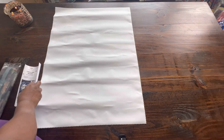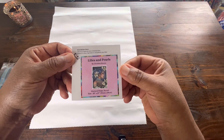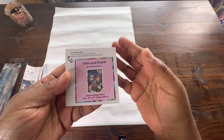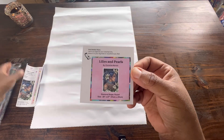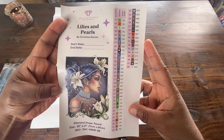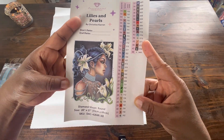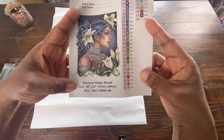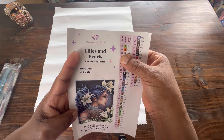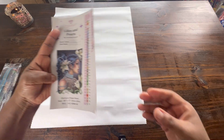I left my small sticker in the box. It says Lilies and Pearls by Christine Karen. Some people put this sticker on their box so when they store it they'll know what the kit is. I myself use it in my log book and put both stickers in there. It's a really nice sticker — it gives you a start and end date, a large picture of the image, the dimensions, and tells you it's a round. This particular painting has 48 colors and three ABs. Diamond Art Club uses numbers, letters, and symbols in their legend.